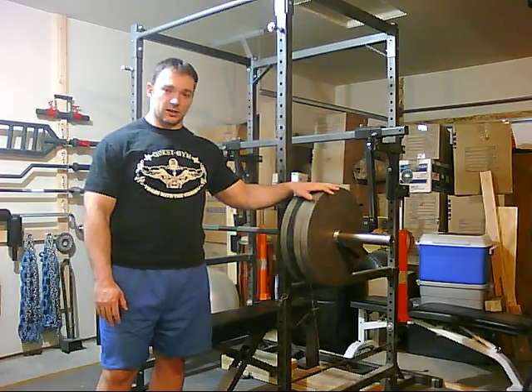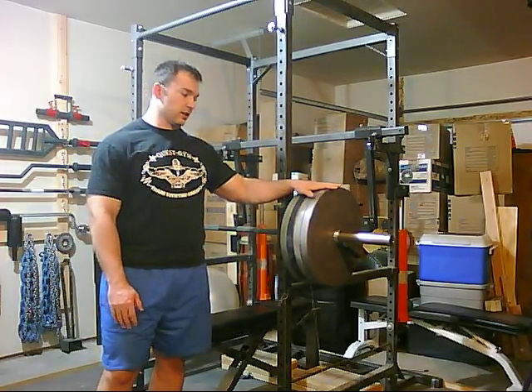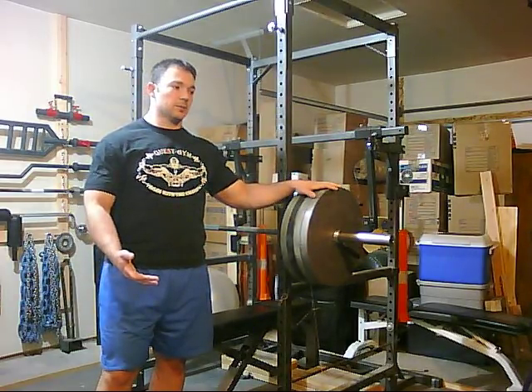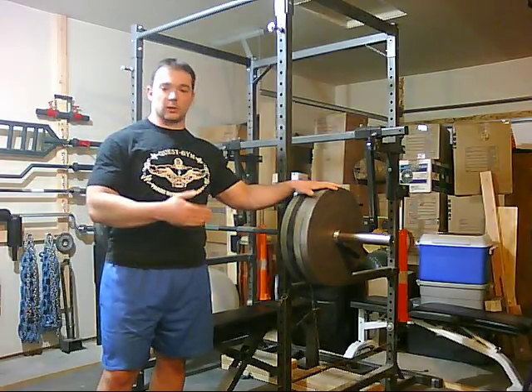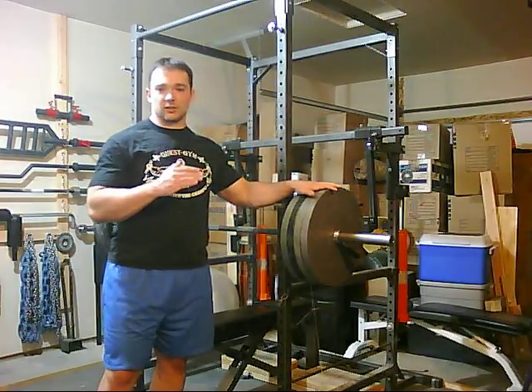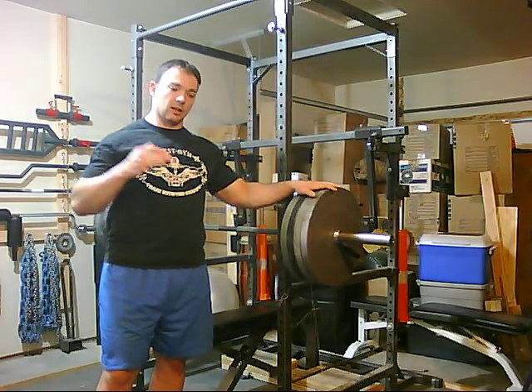For example, you get the question a lot of times: how many sets should I do? Fatigue percents answer that question, because right now I don't know how many sets I'm going to do. I can guess, but I don't know. What I'm going to do is keep working until a certain set of conditions are met, and that will indicate to me that it's time to stop and move on to the next exercise.